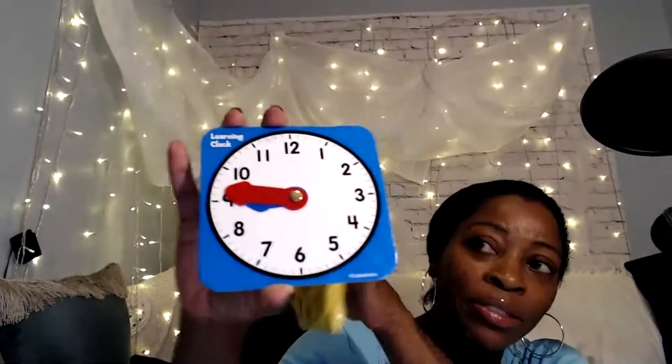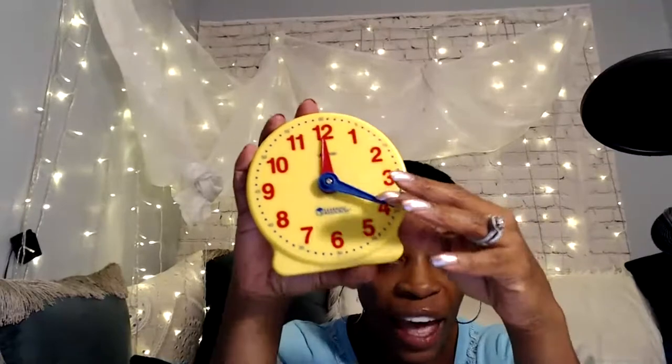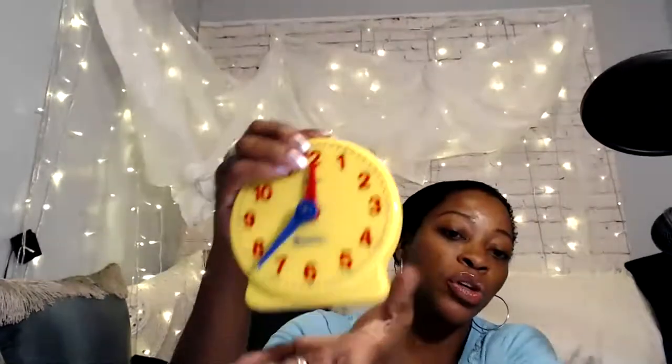These I've gotten from Lakeshore, my favorite teacher learning resource store. You can also get them on Amazon or eBay — I think I got this one from eBay, like 10 for $1.50. It's real heavy card stock, thicker than card stock, but I like that the minute hand is red and the hour hand is blue. Lakeshore has lots of great clocks too — the minute and hour hands are different colors, and they also have a little stand in the back so you can set it up on your child's table.